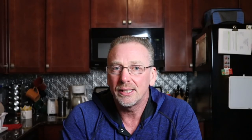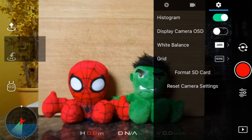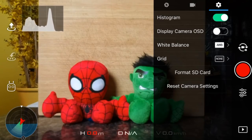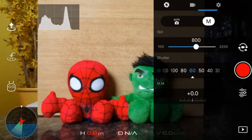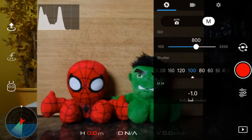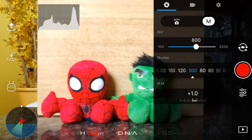To set everything up properly, you may also want to go into the gear icon on the top and turn on your histogram. This gives you your light value from 0 to 100 — 0 is black and 100 is white or overexposed. You want your histogram to show the graph sitting somewhere in the middle, as this will give you the best footage to work with in post-production editing. You don't want your footage overexposed or underexposed because you won't be able to recover details when you're editing.